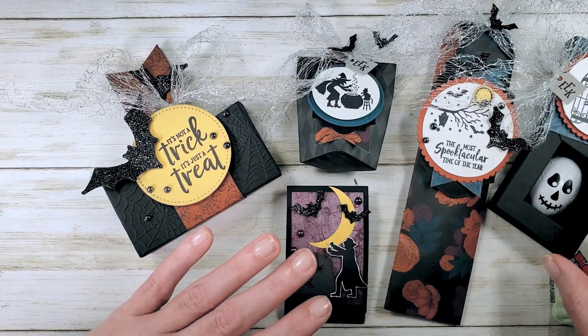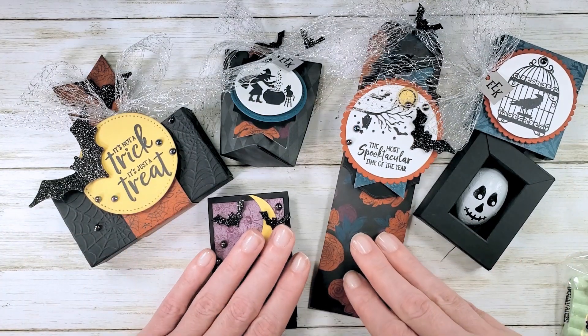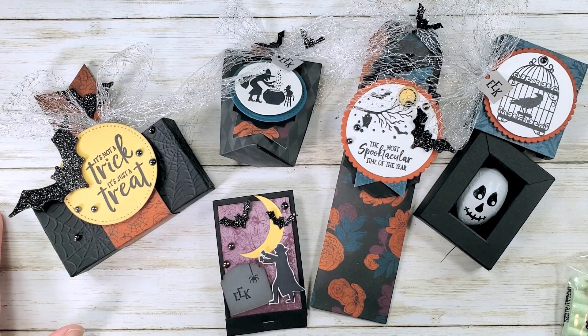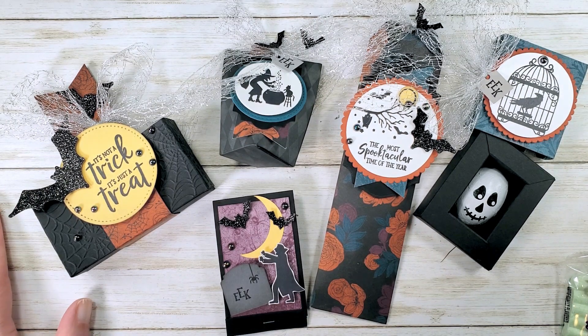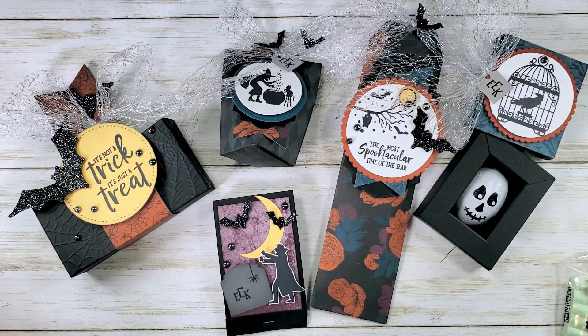The other way to take the class is online only. Maybe you are a Stampin' Up! demonstrator, you have a demonstrator you love, or you've already ordered all these products and don't mind cutting the kits yourself. If that's the case, you can purchase the online classroom, which includes full color project sheets — printable with pictures, measurements, step-by-step instructions, supply lists — and also step-by-step video instruction for each of the five projects.